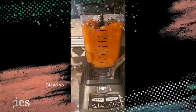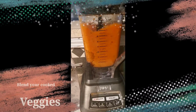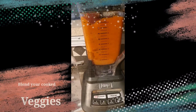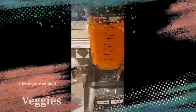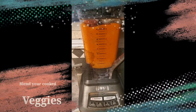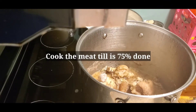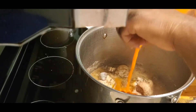The veggies are done, so I'm going to blend them and add them to the meat. At this point, the meat has been cooking for about 15 to 20 minutes, because goat meat is very tough. I don't use a pressure cooker, so it takes a little longer to cook. The meat is about 75% cooked, and we're still going to be cooking it some more, so you don't want it all the way tender.